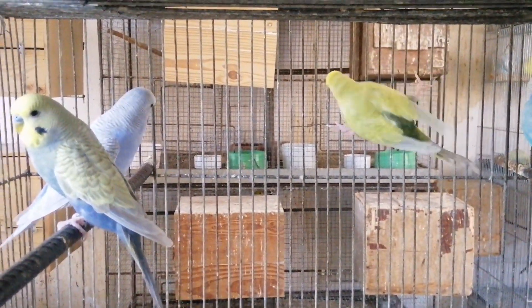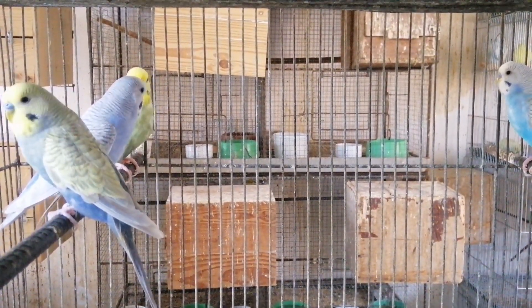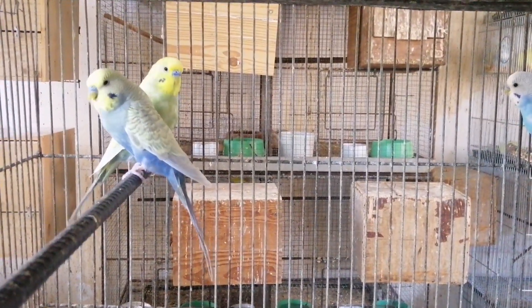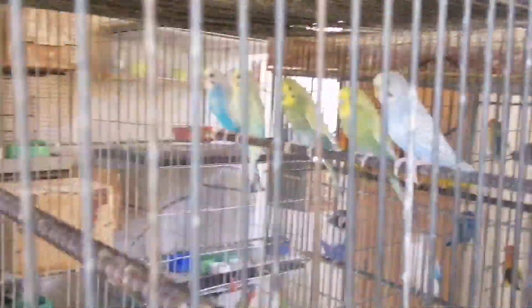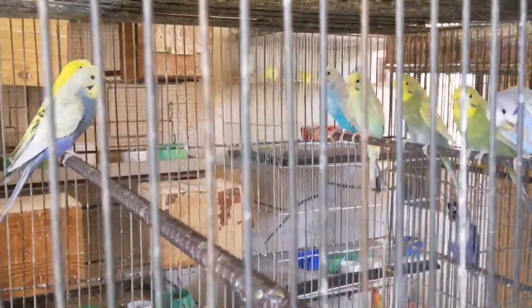Ito yung mga materiales — yung pinatawag na rainbow material. Mga clear wing na yellow face. Yan yung mga materiales. Kaya puro ganito yung mga parakit ko, kasi nito yung hilig ko talaga eh. Tapos iba-iba yung shade nila. Puro clear wing pero iba-iba yung shade ng kulay nila. Magandang tingnan. Mga kaya paborito ko to eh. Para maiproduce natin yung rainbow mutation na gusto natin,